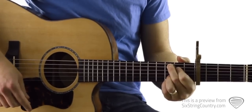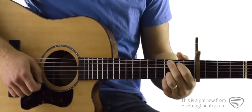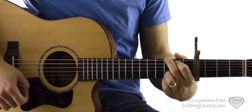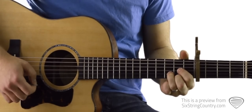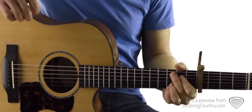Then we transition over to a standard G chord, which is really easy — ring finger and pinky finger stay the same, and we move the other two fingers down one string to a standard G. Then we have a standard D chord, and the ring finger is going to stay right.